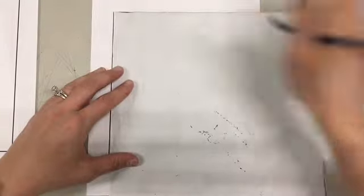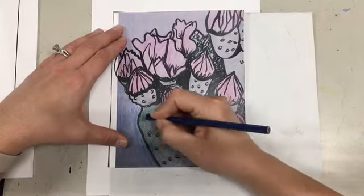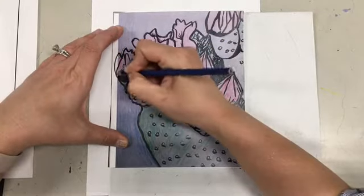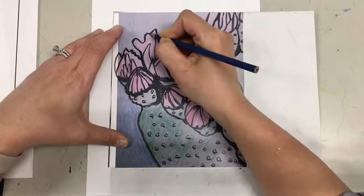The first step is to take your first stencil template paper, put the piece of carbon paper facing down over top of the stencil template, line it up in the top left-hand corner, and then place your rough draft also lining it up in the left-hand corner.